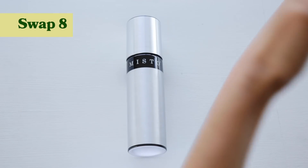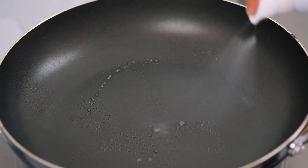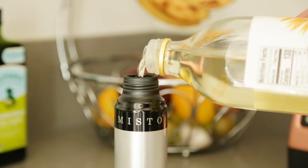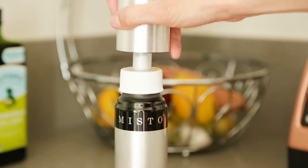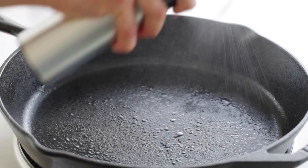Another amazing swap is to ditch the single-use aerosol cans used for cooking spray and opt for a refillable one. When you buy aerosol sprayers, although they're convenient, they're actually pretty harmful for the environment because most likely those aerosol cans go straight to landfill and aren't being recycled. I like using Misto because it's non-aerosol and easy to refill — you just add the oil and pump it up to build pressure, so you don't have to rely on chemical propellants.